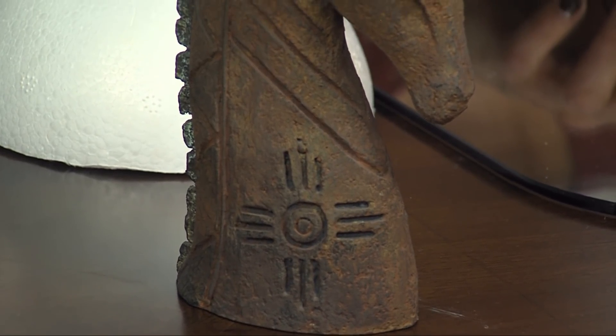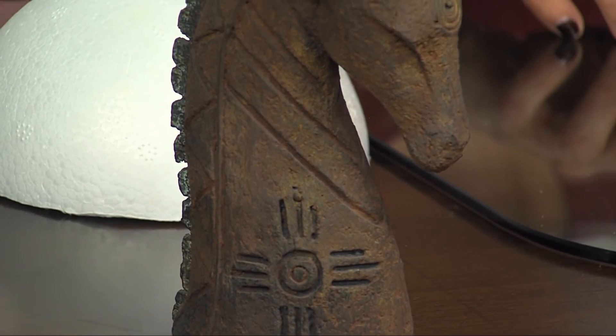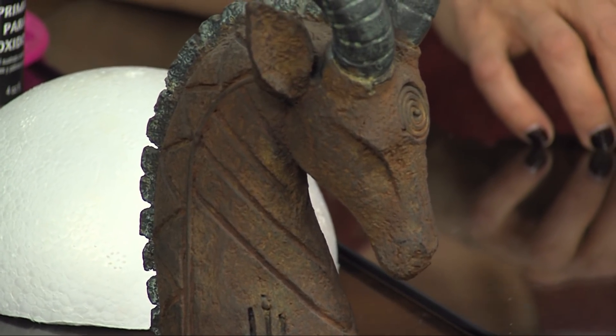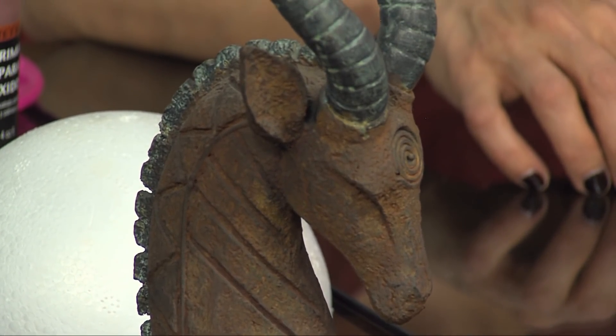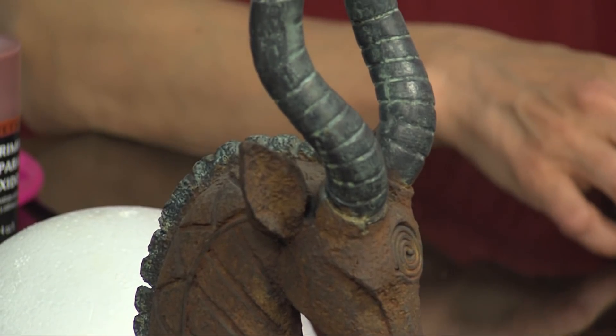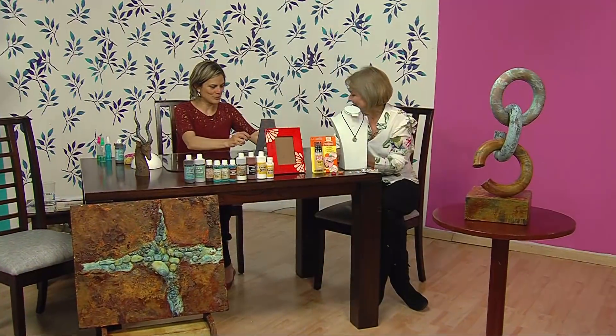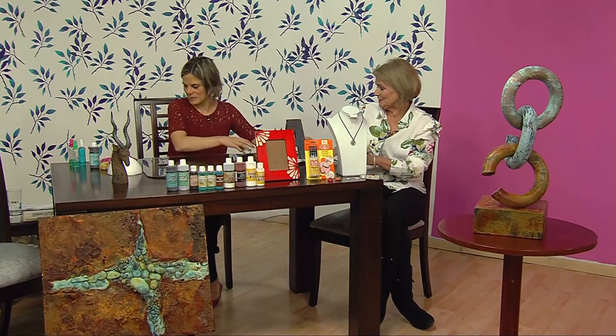Miren que no tiene sombras; no hay necesidad de hacer absolutamente nada, porque esta textura realza el relieve totalmente. Tiene partes oscuras, partes más claras. Ese cabrito parece todo, pero es divino. Es bellísimo. Te luces, trabajas divino. Ya tenemos la A, vamos a esperar y vamos mostrando la otra técnica. ¿Te parece? Vamos con el segundo proyecto.